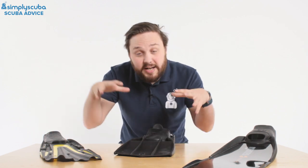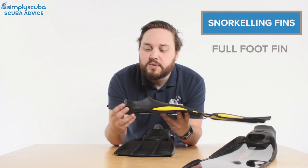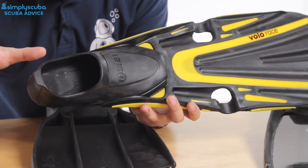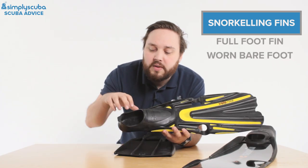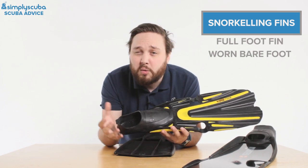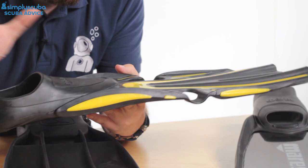You get snorkeling fins, scuba diving fins, and free diving fins. Snorkeling fins are typically a full foot fin — all of your foot fits into what we call a foot pocket. These are really made to be worn barefoot, so you don't wear any kind of boots with these. You can put neoprene socks, or even just traditional trainer socks, which can help with rubbing if they're a little too big. They're typically a lot lighter.